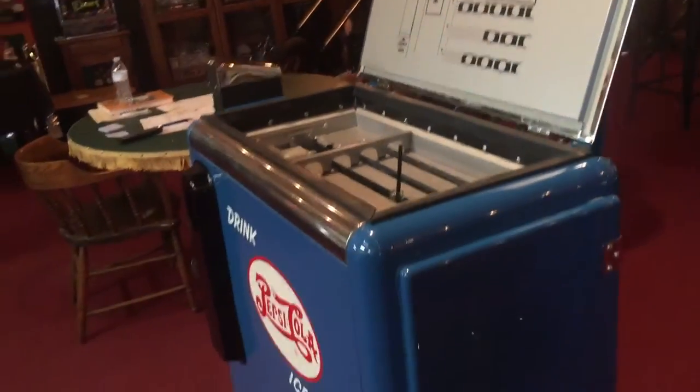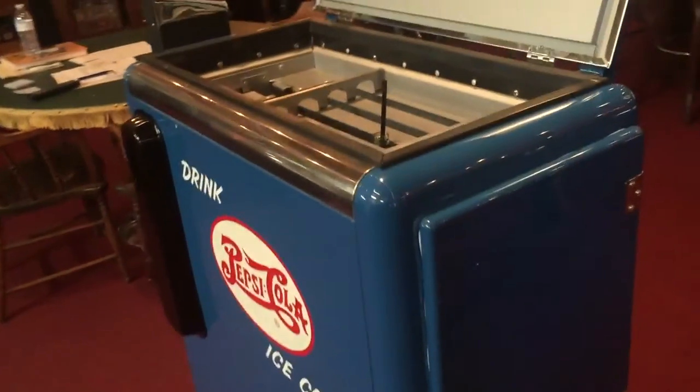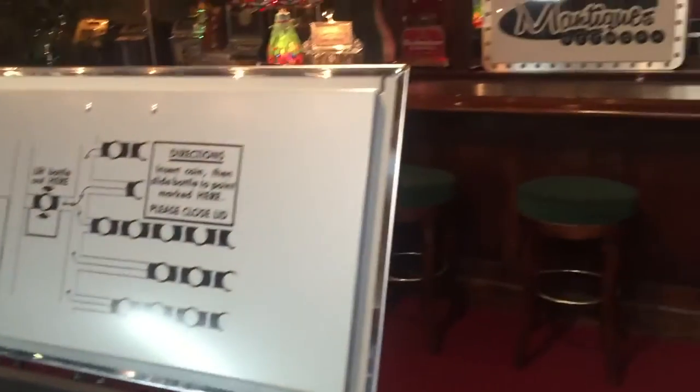Absolutely beautiful. For any of you guys that are into Pepsi collecting or just soda in general, this would be fantastic for your collection. If you have any questions, give us a call at the Mantiques Network.